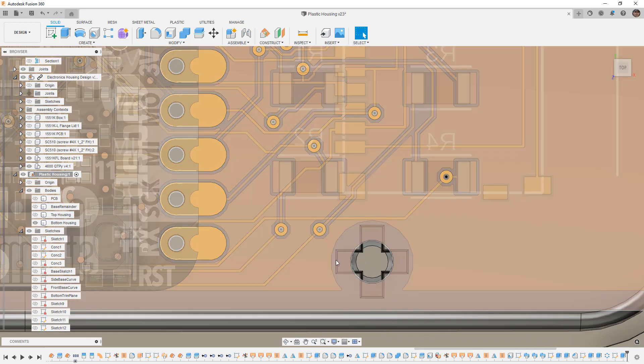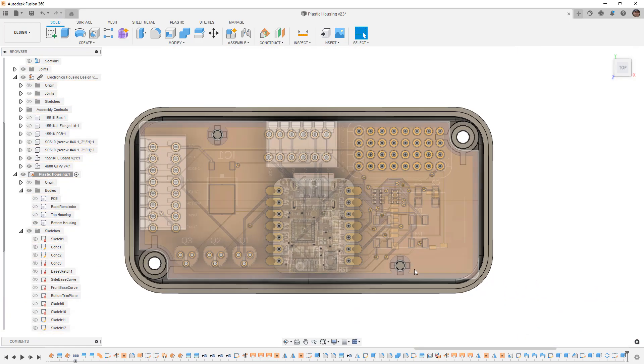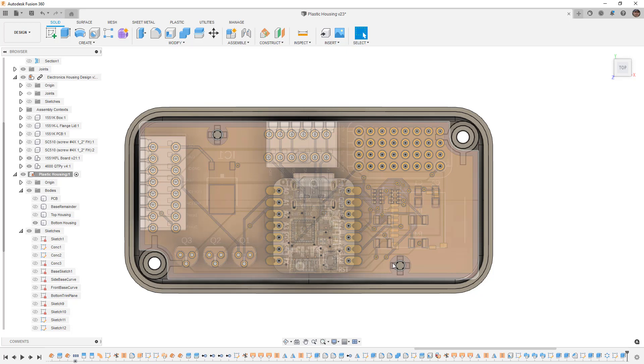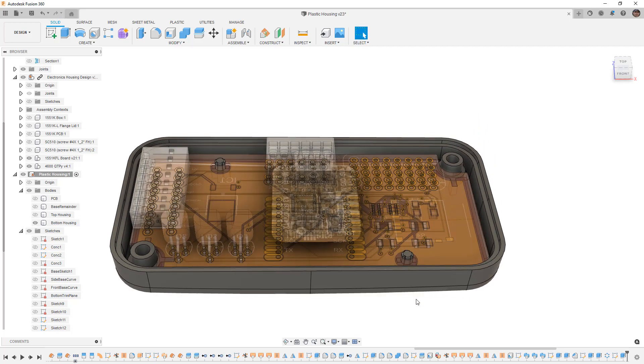Note that our chosen boss size works out well because the copper pad layer isn't even close to being touched. It's not necessarily a problem, but if we were using a metal screw we want to be very mindful of that — making sure the screw head isn't actually touching the ground plane. Even though we're screwing into plastic, it's something we want to avoid.